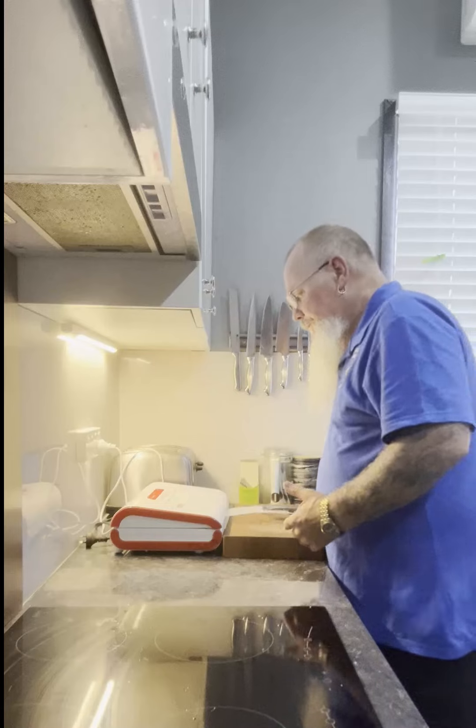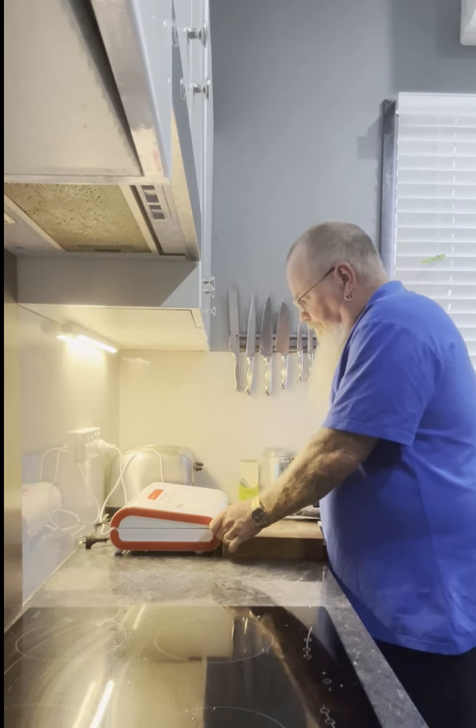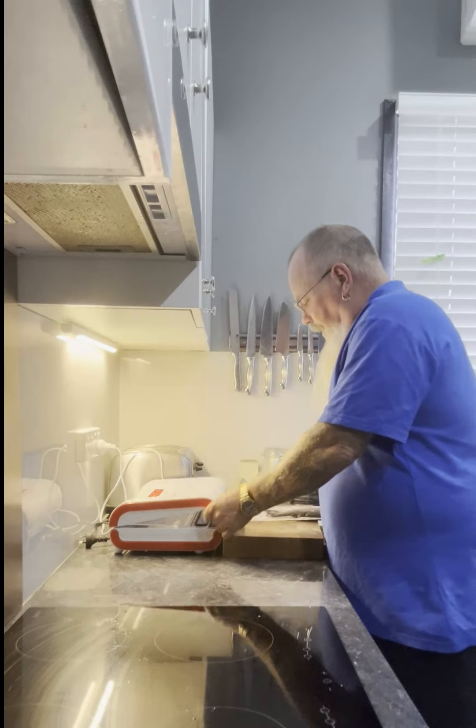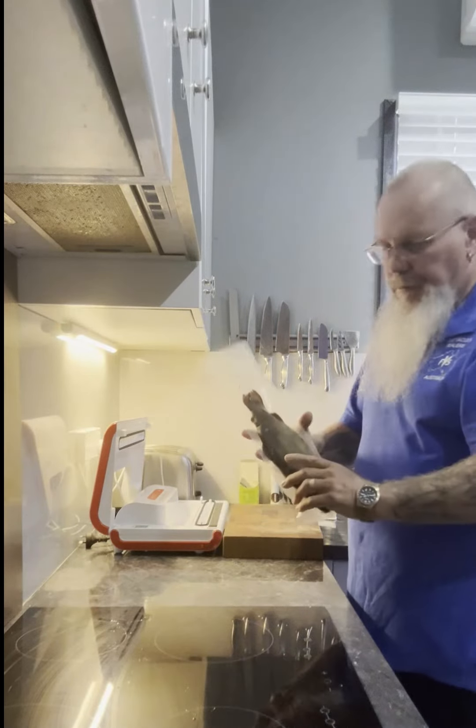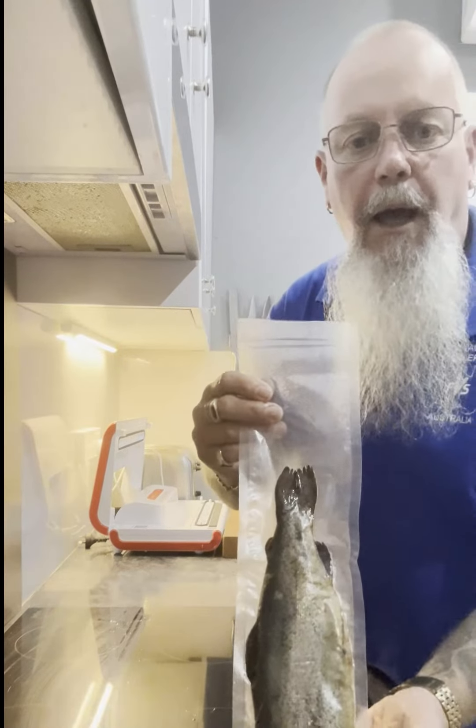Pump's shut down. The seal light will go off and it'll release the lid. There we go — good to go. There's a nice little smoked trout vacuum sealed into a salami bag.